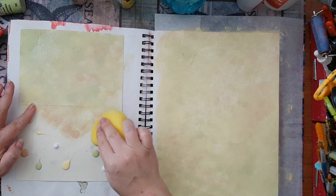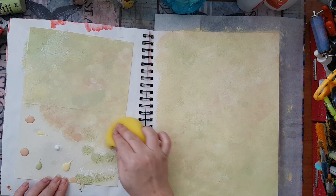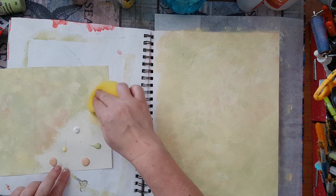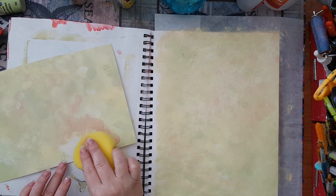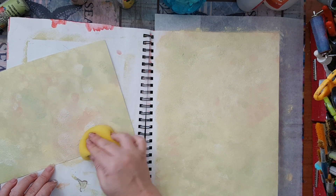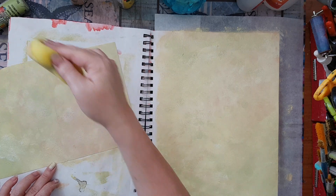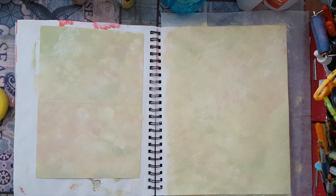Doing the same thing here on my greeting card. I think there is a little bit of difference between how this looks and how the journal page looks, but it's not really critical for what I'm planning so I'm going to leave it be. Next time I'll just do the same thing and put gesso here too. Both of these need to dry, so I'll be back.